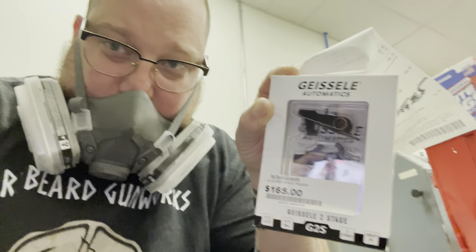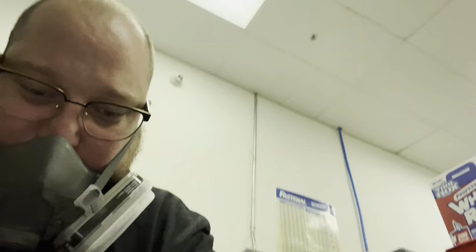The only two things left to complete this build are a muzzle device and a trigger. The muzzle device I already have — it's on hold at work. It's a Dead Air QD mount for my suppressor, so I'll slap that on there. For the trigger, I want a decent one, so I picked up a Geissele trigger — the G2S.